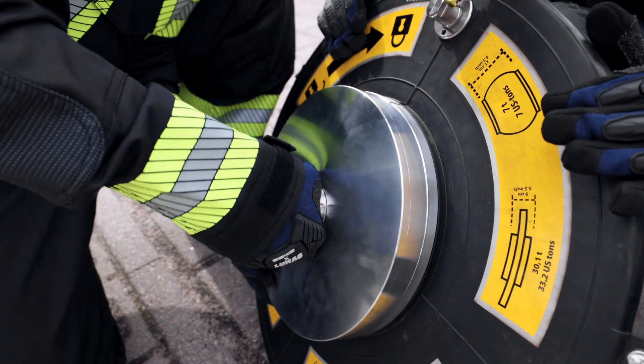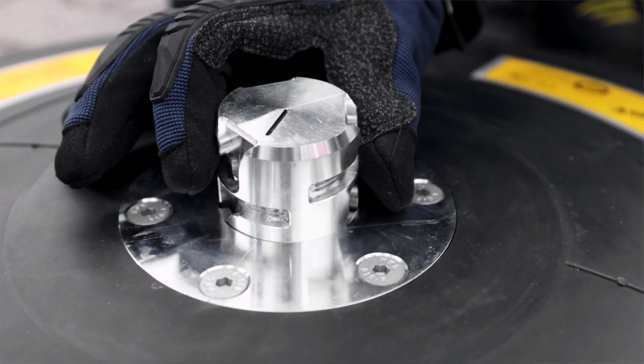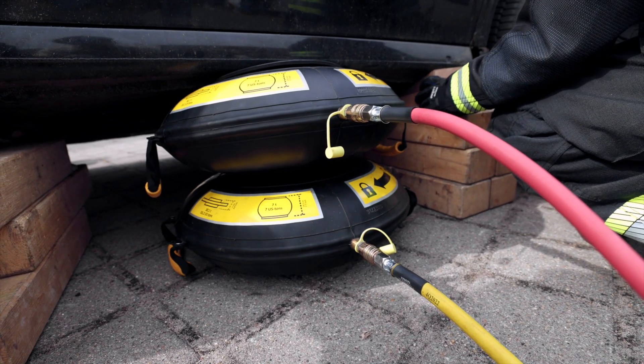However, we have not only succeeded in reducing the weight of the bags but also in the connection technology. By replacing the material-intensive connection plate with a light and compact connection bolt, we were able to save additional weight even in a system with several connected bags, thus further facilitating the use of the bags.